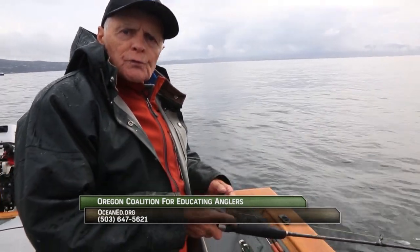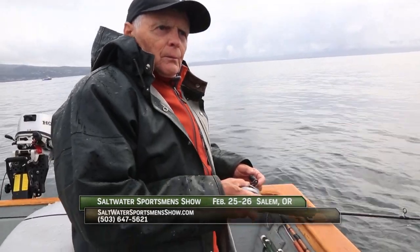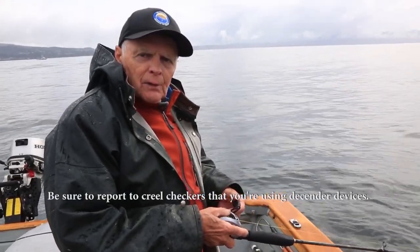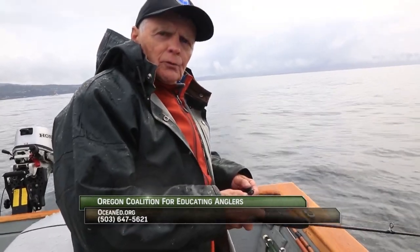If you're interested in getting a free descender for yourself, go to our website and check us out there. Another way to learn how to use these is the Saltwater Sportsman Show, which happens annually. We hold the show at the Oregon State Fairgrounds — this year it will be in February. Go to our website, check out the information there, and come to the show. I think you'll be very pleased with the information dispensed there and the benefit that you'll receive.